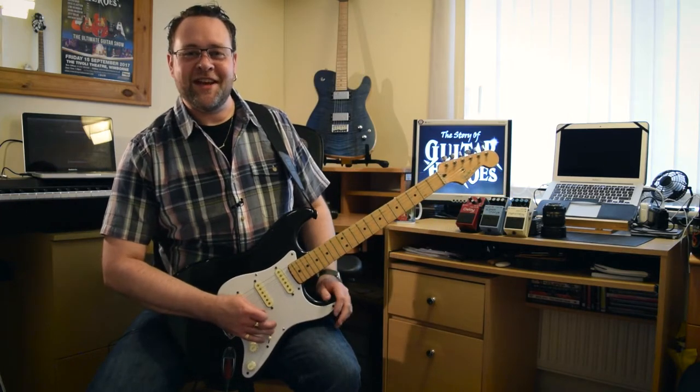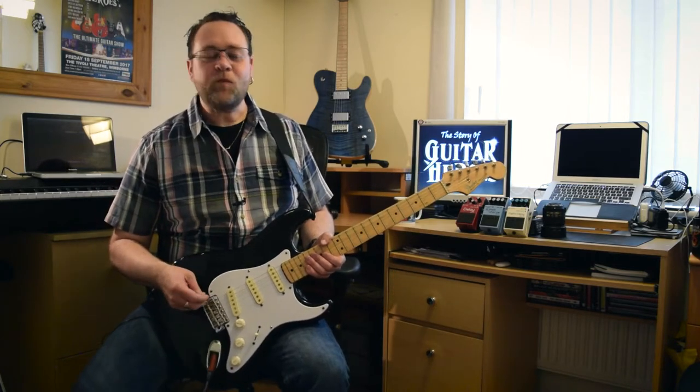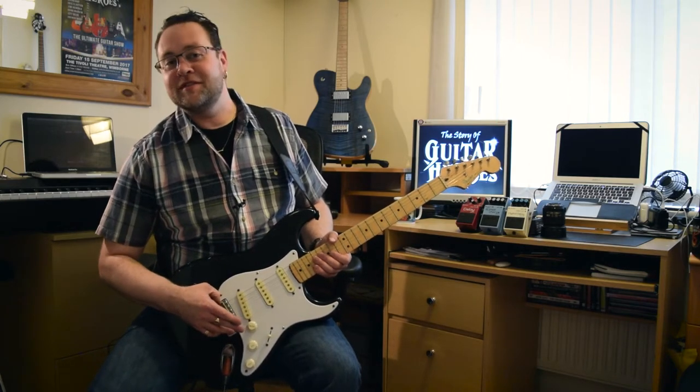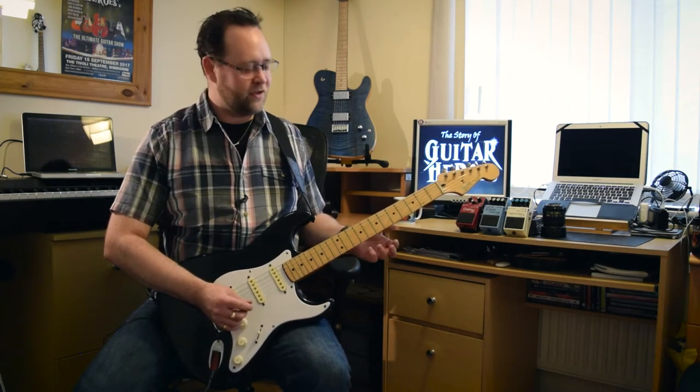I did say it had a great sustain. This was bought for the guitar show, particularly for the Eric Clapton and George Harrison section. So it seems right that I should do a little bit of that for you now.